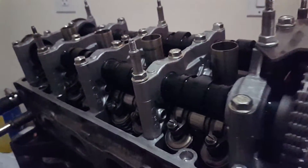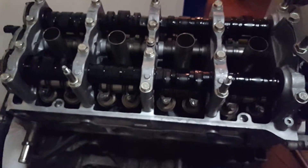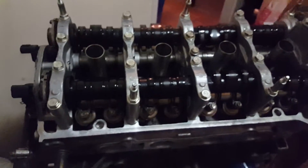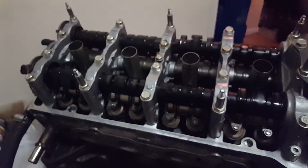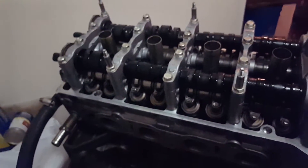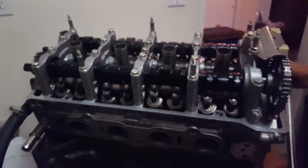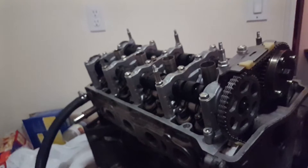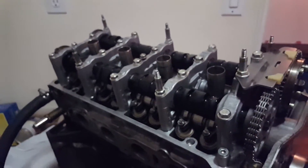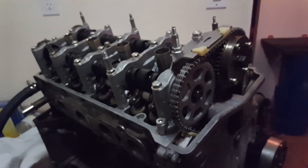There you go guys — K24 block, K20 head, Skunk2 Stage 2 cams running perfectly without any issues whatsoever. So all you guys knocking on Skunk2 for making shitty cams — these are the third versions. There's a lot of people still knocking on version 3s, but if you got version 3s, don't worry about it. You're not gonna get chain slap. You'll be good, man. Alright, good luck guys.